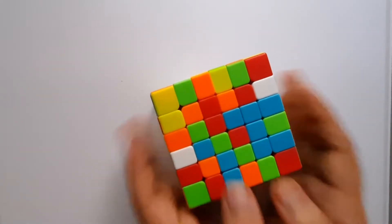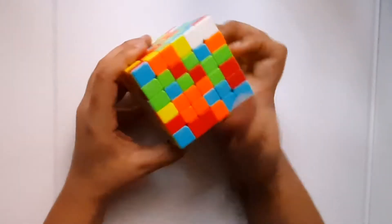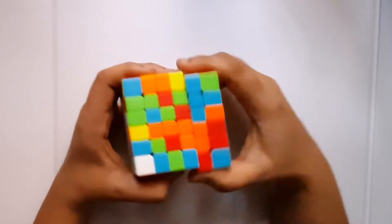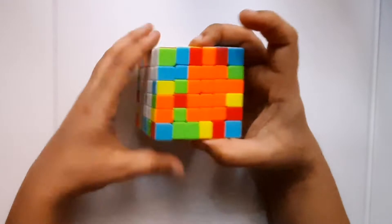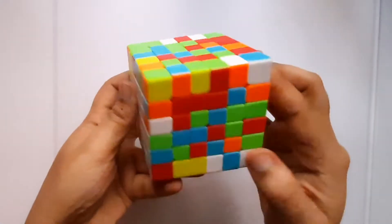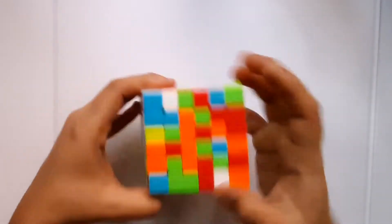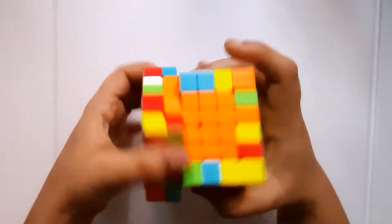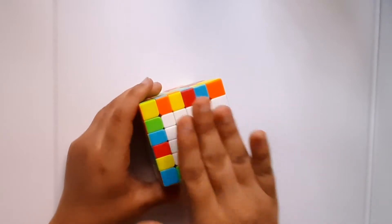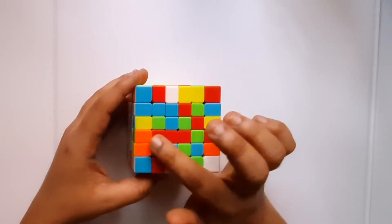Now I have two centers solved. My next step is the remaining sides. I'll start with orange. I can see three lines already made — I bring this side down and match it, and my first orange line is solved. I bring the next two sides together and find the corner piece. Three lines are solved. For anyone new to solving centers in higher cubes, this is very intuitive. I've made a video on how I did it for a five cube — it's basically the same process.